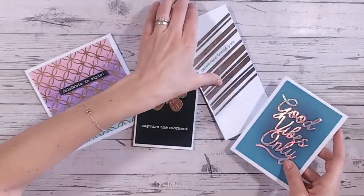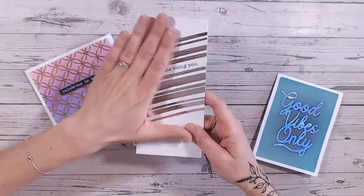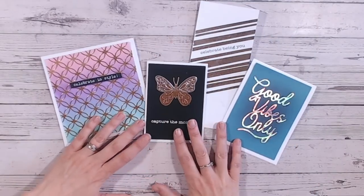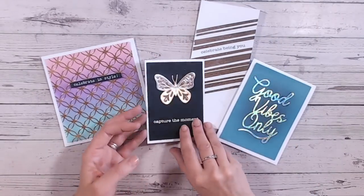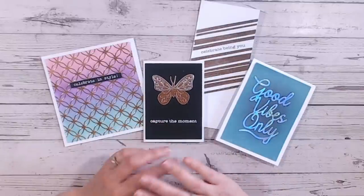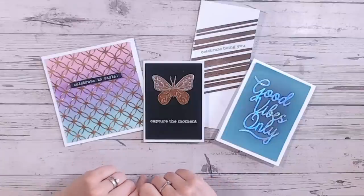Now I'm not just gluing mirror card down onto these card bases. I'm actually doing another technique to make sure it's embedded into the cardstock and looking as realistic to foiling as possible. This is going to be a money saver for you and it's really quick and easy to do. I hope you love the examples that I've made here. So let's get onto the tutorial really quickly.